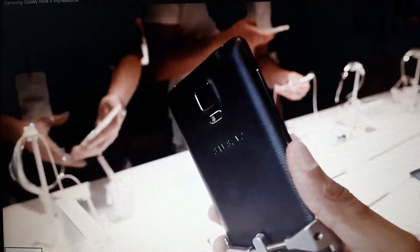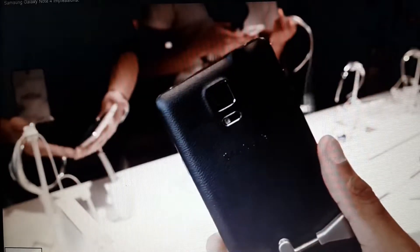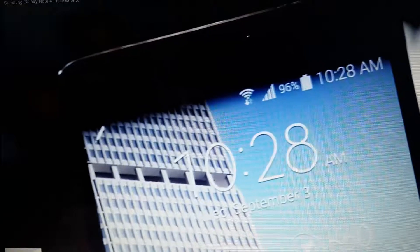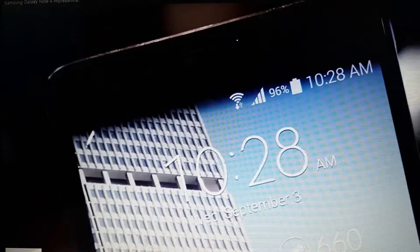The back of the phone is still a softer-touch faux leather look, but they got rid of the tacky fake stitching. And honestly, this is the best looking and feeling Galaxy smartphone I think Samsung has ever made, and I'm super impressed by that.